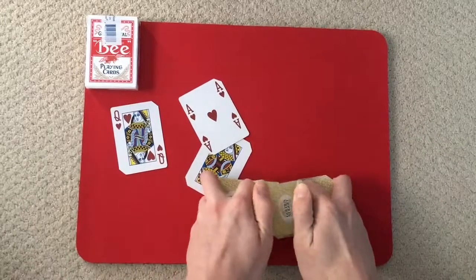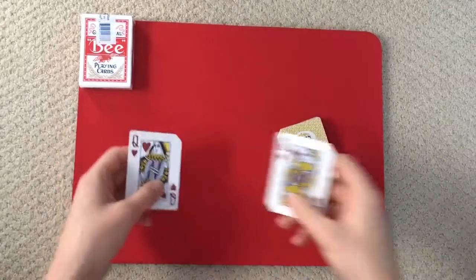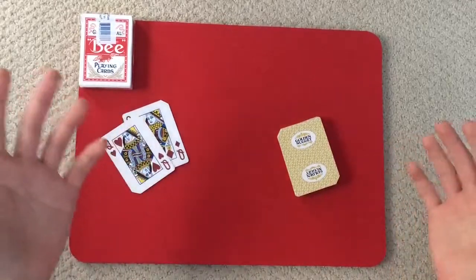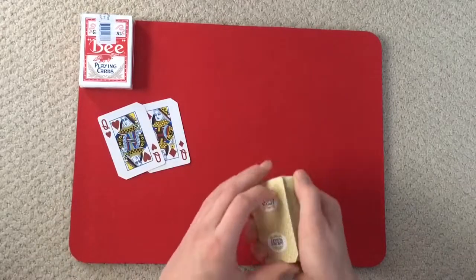That was the trick, and let's get right into the tutorial. For this trick, we need the two red queens — it can be two of any kind. I just like to use the queens. It could be the black kings, it could be the red aces, it could be whatever you want. This is impromptu.